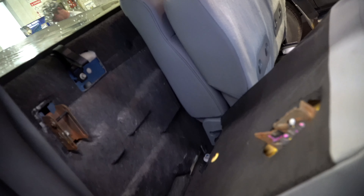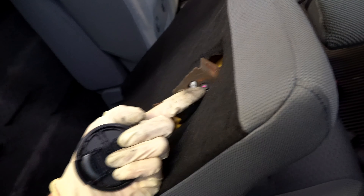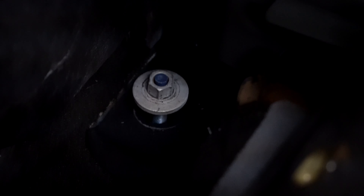Alright guys, so to flip this rear seat forward, a little trick here is this tab. You pull up on it when the seat is latched and it releases it so it can flip forward. Then you can access your 18 millimeter nuts here that hold the base of the seat in. All of this is to get to the back glass, and there's your 9 millimeter nuts that you're looking for.